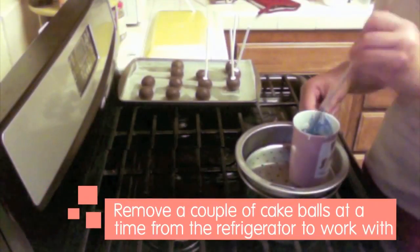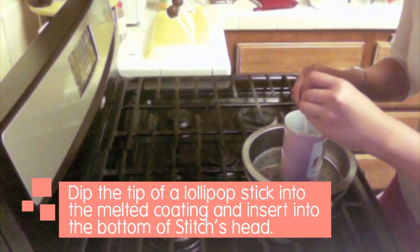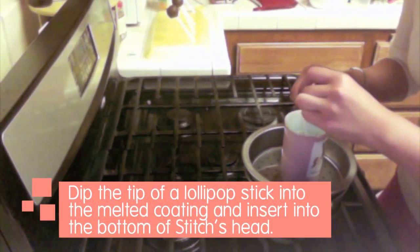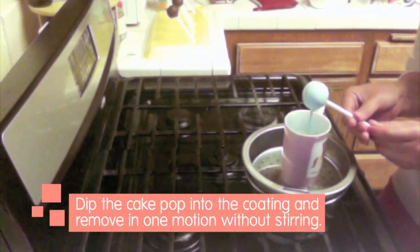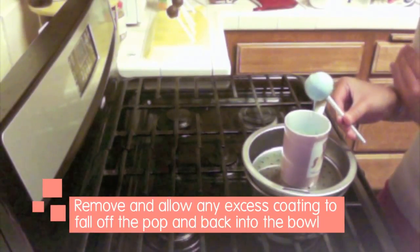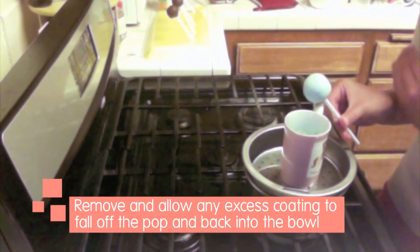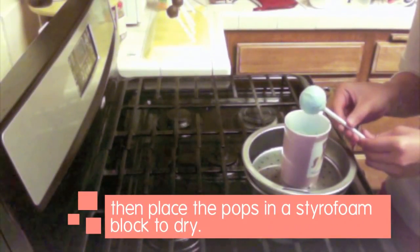Remove a couple of cake balls at a time from the refrigerator to work with. Dip the tip of a lollipop stick into the melted coating and insert into the bottom of Stitch's head. Dip the cake pop into the coating and remove in one motion without stirring. Allow any excess coating to fall off the pop and back into the bowl, then place the pops in a styrofoam block to dry.